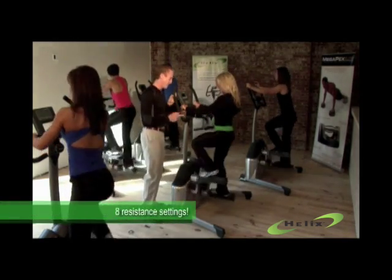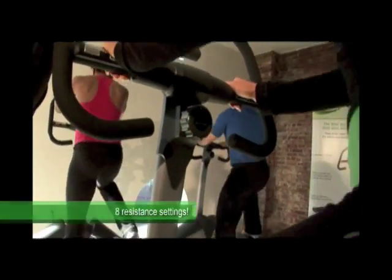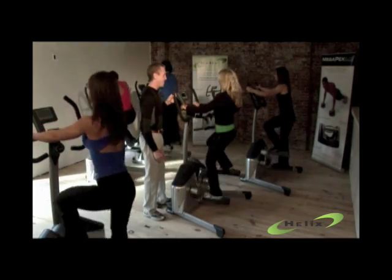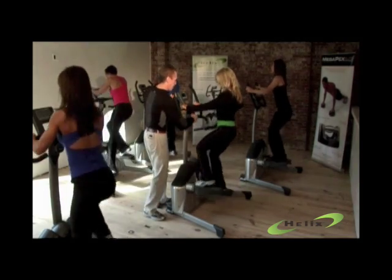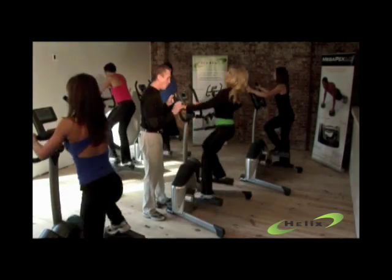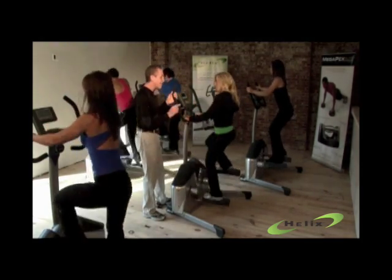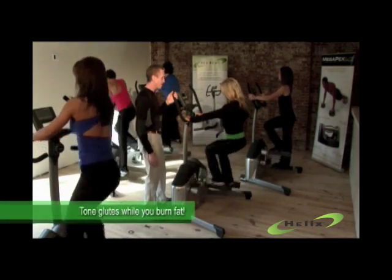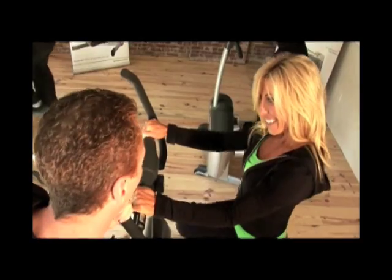Now let's try something a little more difficult. Let's crank up the resistance a little bit with the tension knob. Can you feel the difference? I can feel the difference. Next, we're going to work your butt a little bit. Hold onto these handles down here and lean back a little bit and push down through your heels. That's perfect. Can you feel the difference? I can really feel that in my glutes.